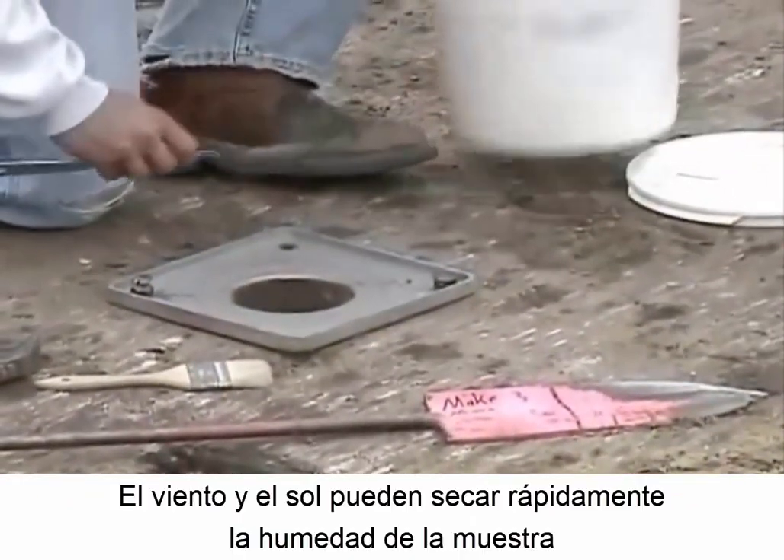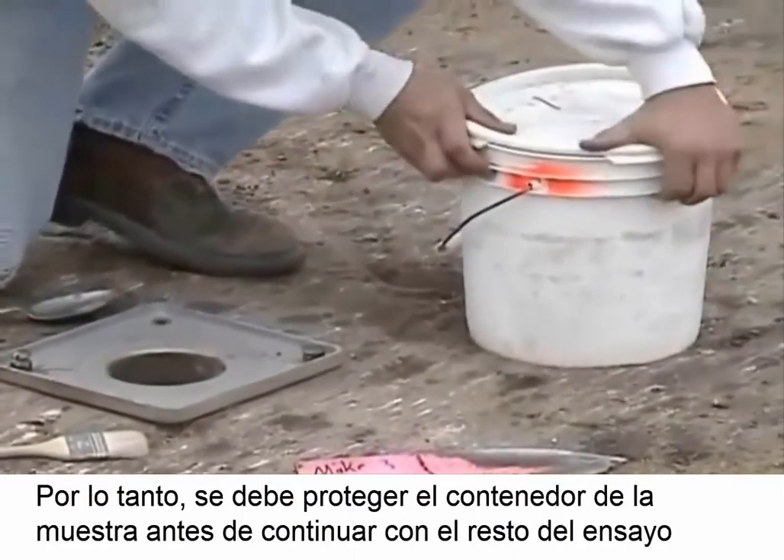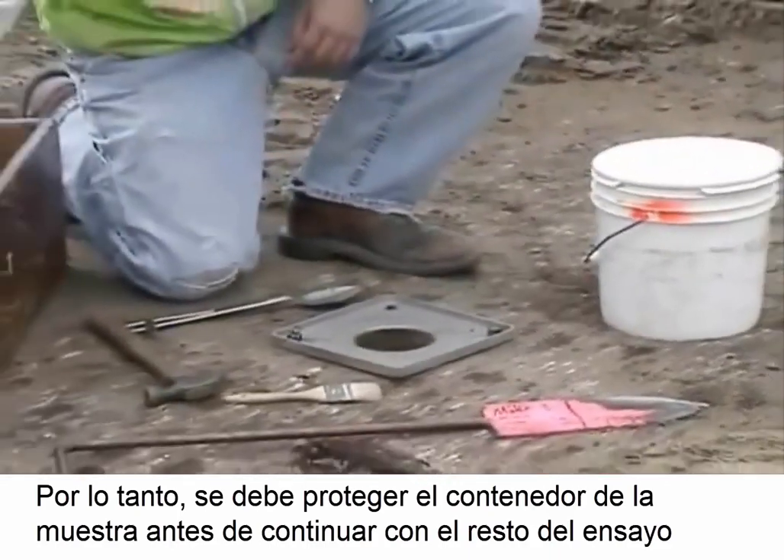The wind and sun can quickly draw moisture out of the soil removed from the test hole. Therefore, a cover should be placed on the sample container before proceeding with the rest of the test.